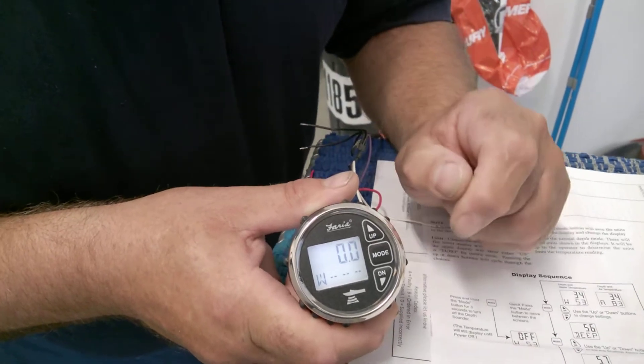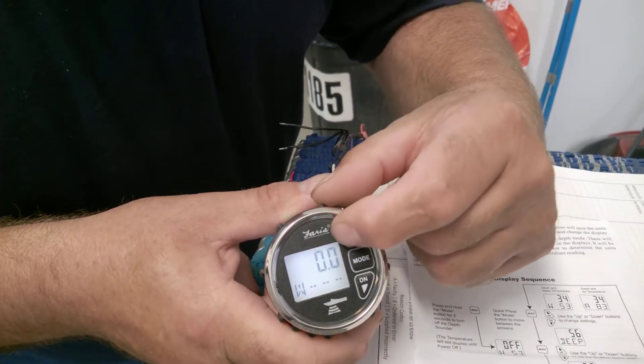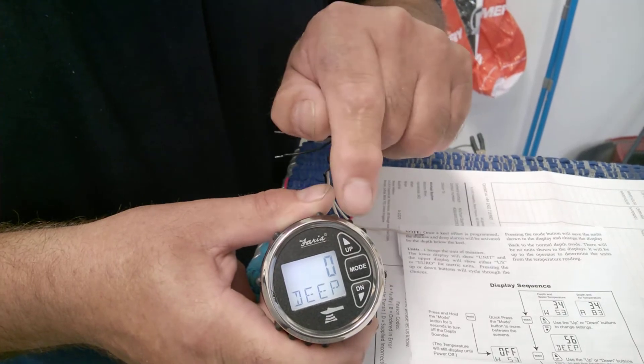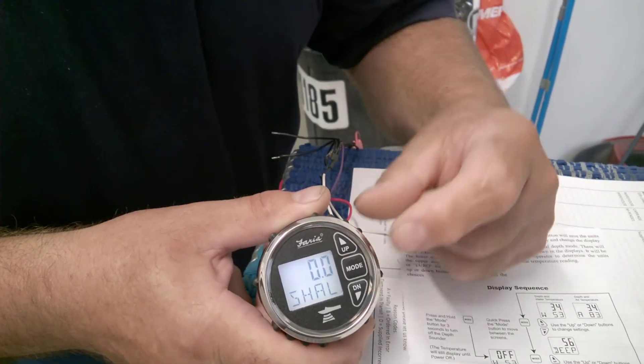The instrument starts with the choice of water temperature or air temperature. Next is deep settings. Next is shallow water settings.